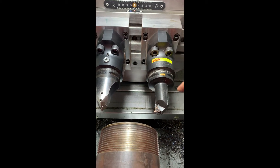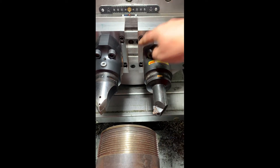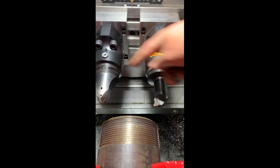Tool change time is going to be really quick. We could change this right now. We just loosen four bolts, slide this over to our dimension, loosen four bolts, slide it to our dimension. We still, for NPT, we're using the same two tools.